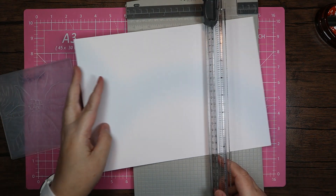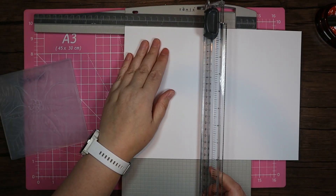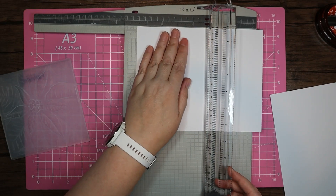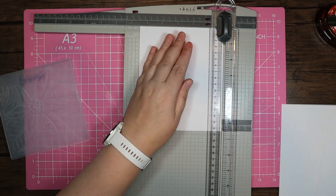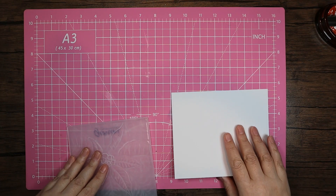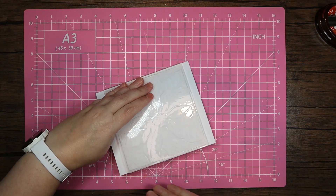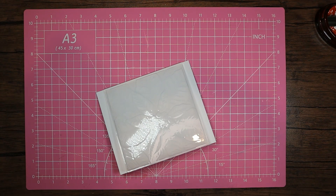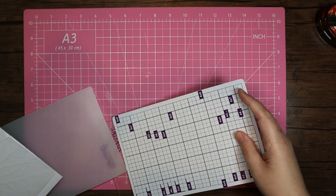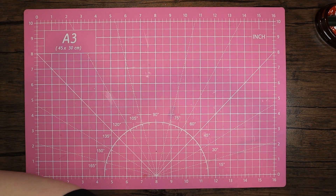I'm going to start with some multi-purpose card and I'm actually going to cut this wider than I need — I'm going to go to six and a half inches. Into my embossing folder the sandwich today is going to be the base plate, the magnetic plate, and the plastic shim. Just pop those through.